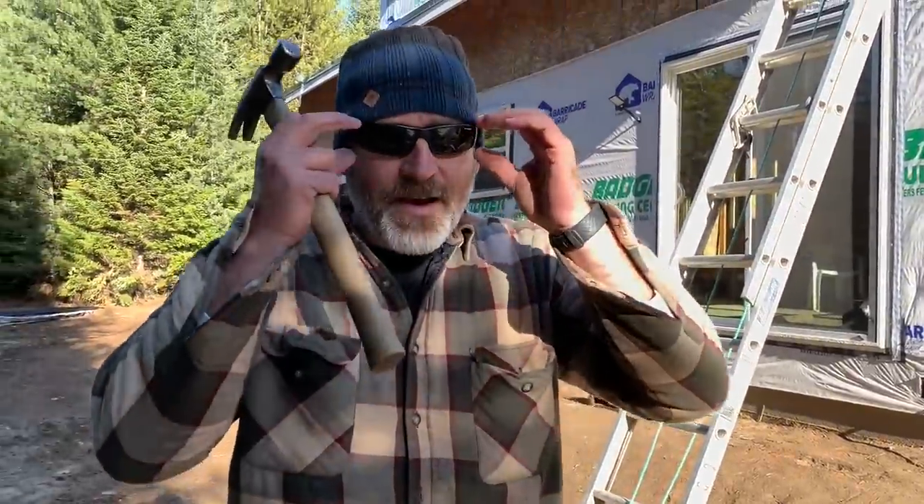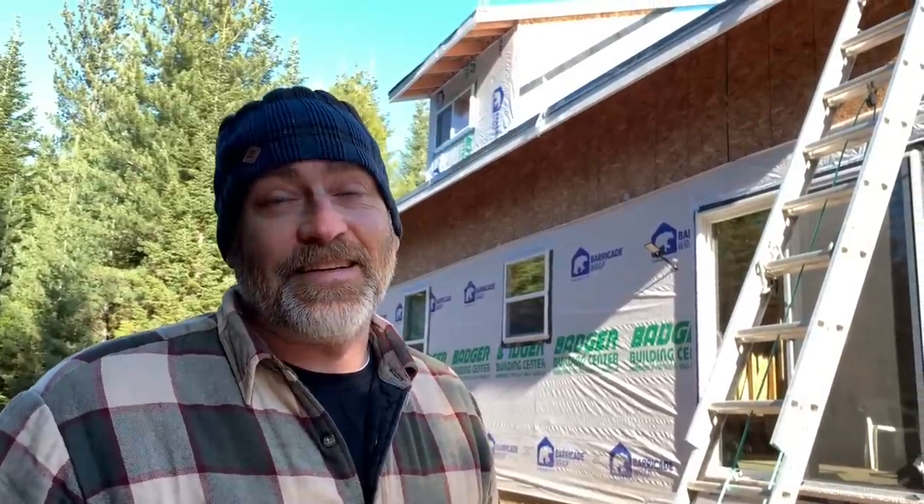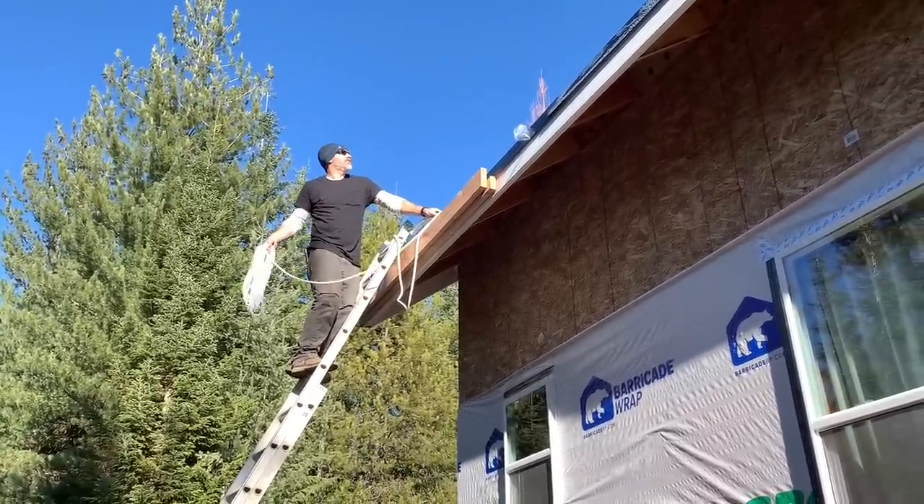Got the drip edge all the way up there. We had to cut the last one because they come in 10-foot strips and we only have 44 feet. Got it all nailed up and only peeled off some of the protective plastic, because we're going to have to lean the ladder on that drip edge. We'll rip the rest of the plastic off as we go when we put the panels on. I think we're ready to get our first panel up there — the drip edge went really smooth, super easy. It comes pre-bent for your pitch when you order it.